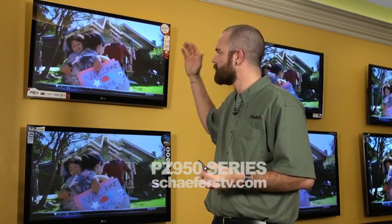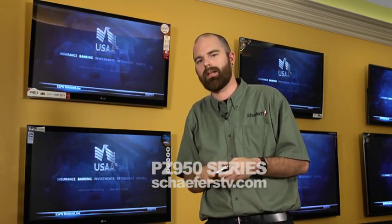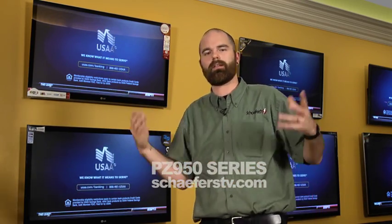We also have one final feature: we can actually take our iPhone or several other smartphones and control this TV. Once it has been connected to an internet connection, we can control this TV right from the phone. So if the kids lose the remote, we'll pull out our phones and control this TV.